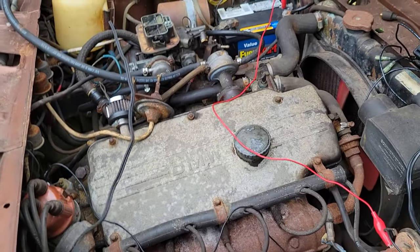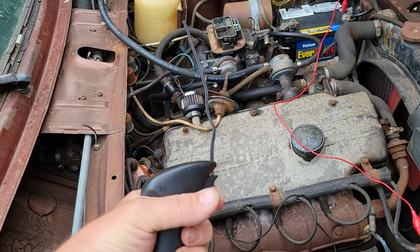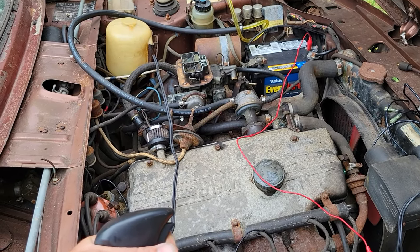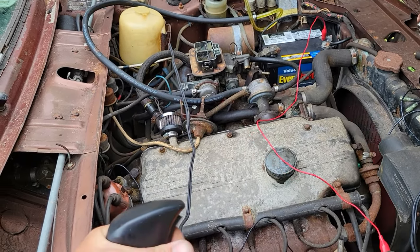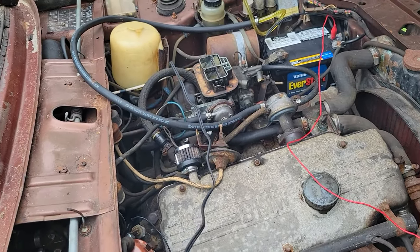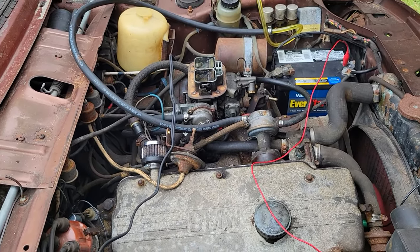Moment of truth — she should light up. She's got gas, not that much but a little bit. Let's give her a go. Look at that — this car has not run in about 20 years!